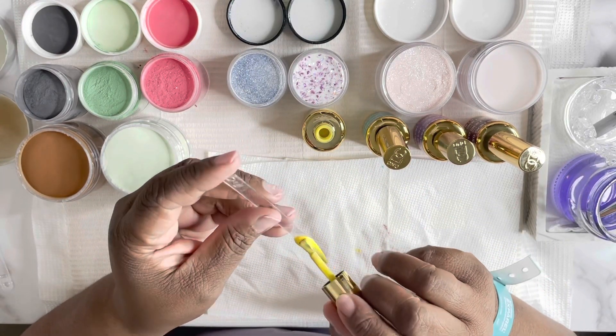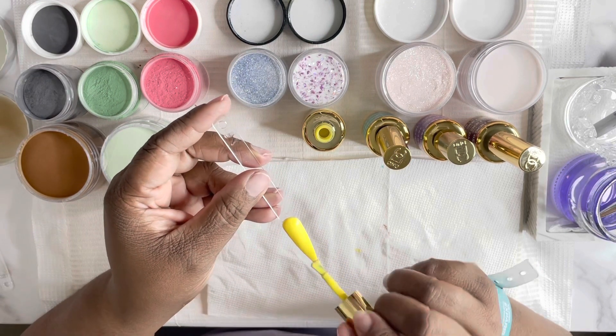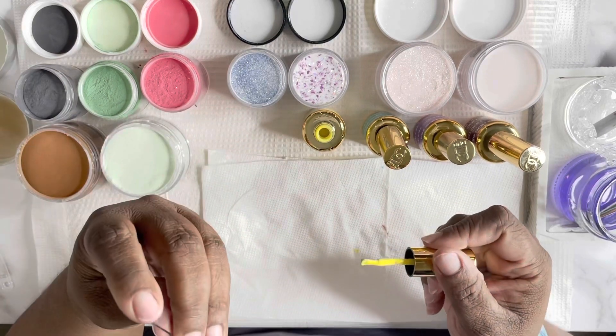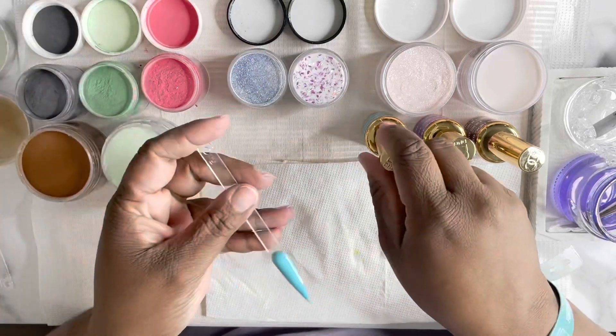This beautiful yellow color here is called Glossy Stars. It's D&D number 259. That is such a beautiful spring and summer color. I love it. I can't wait to do something beautiful with that.